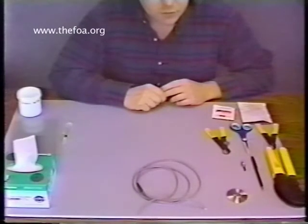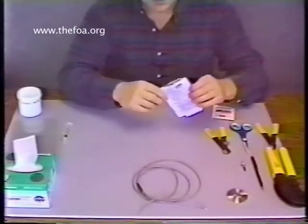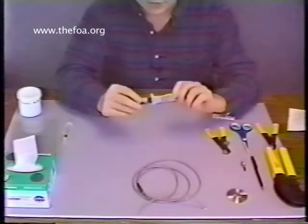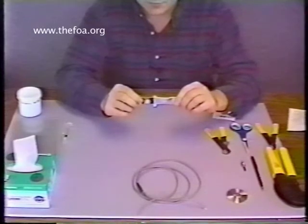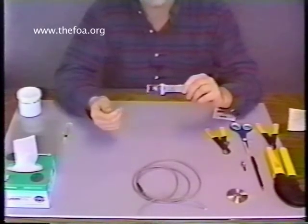The next stage of the procedure is to mix the epoxy. I'll take the epoxy package — notice this one's been opened — and inside you'll find a package such as this. It's a two-part adhesive mix. It's been separated and pre-measured. Each side: one is the hardener and one is the resin.